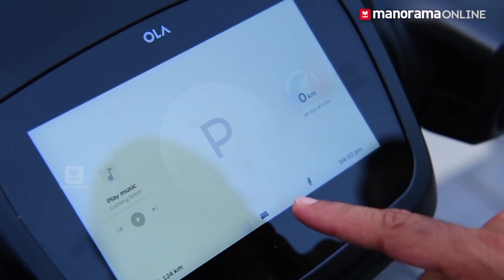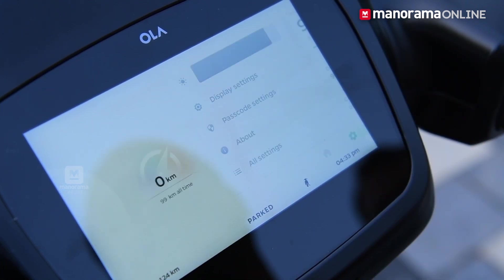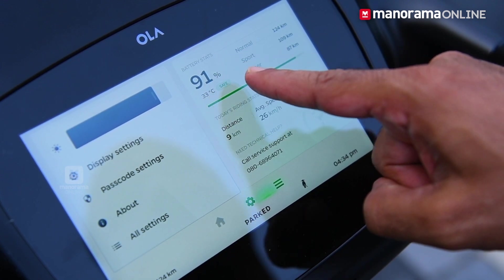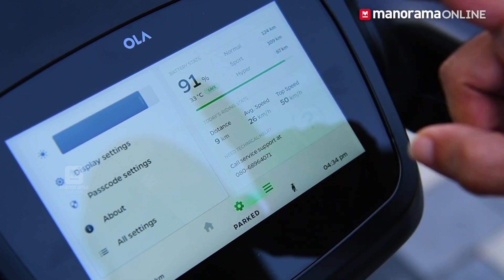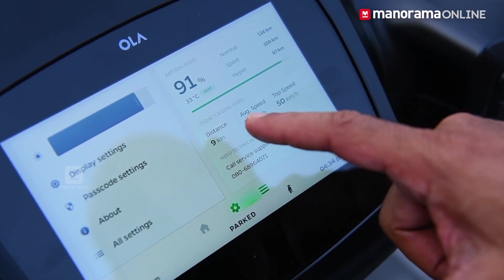Where is the speed limit? We are now in the display. In the display, there is 91% battery. In Normal mode, it is 124 km. In Sport, it is 109 km. In Hyper, it is 27 km. We are now looking at the distance.